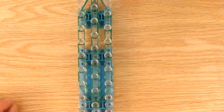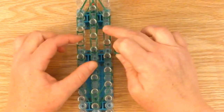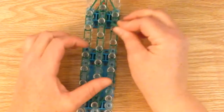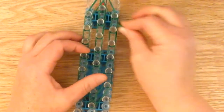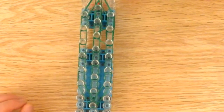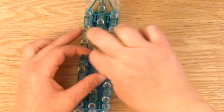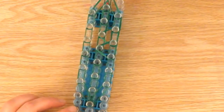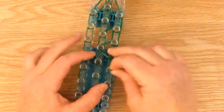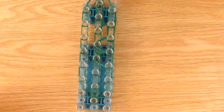For this one you need triple bands — one, two, three. Right here we're going to make a triangle. Push down your middle bands, and these two. Just like that. You're going to make another triple. These are all triple bands. I'm going to repeat it on the other side.